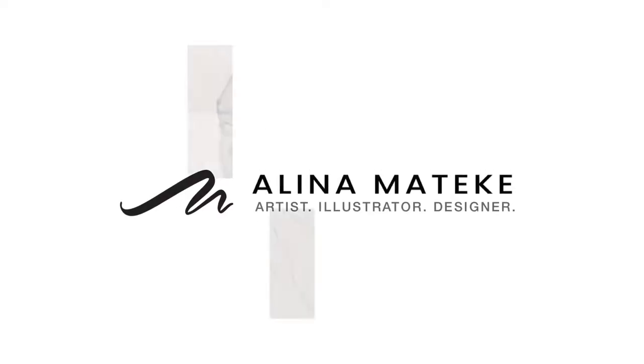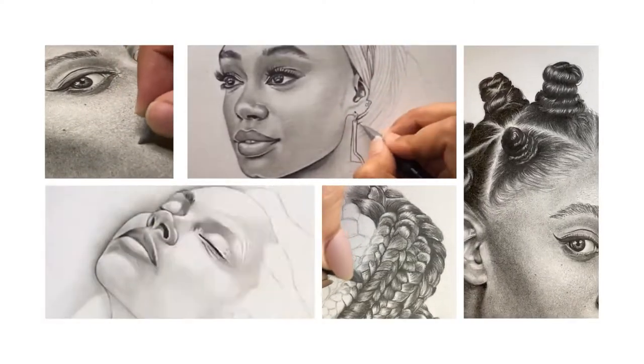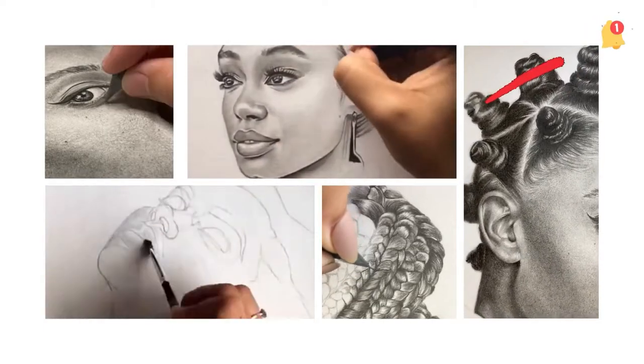My name is Alina and I am an artist. If you'd like to see my creative process, learn about how I self-motivate and some materials I use, hit subscribe and click the notification bell so you don't miss a video.